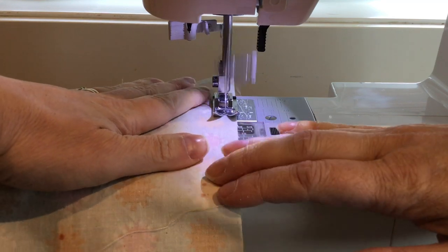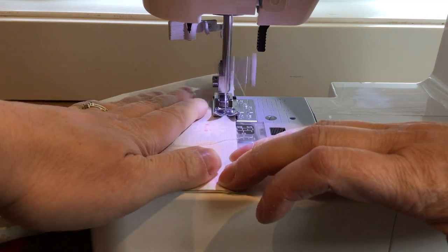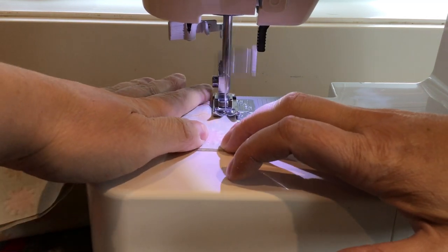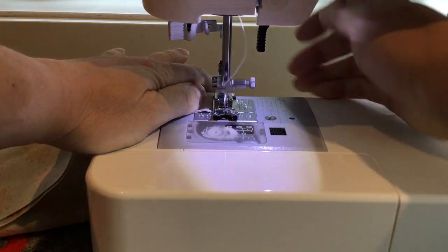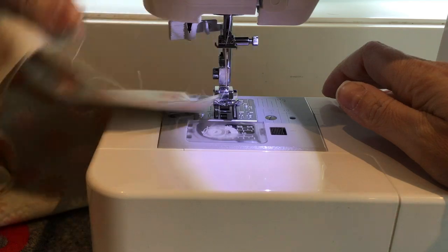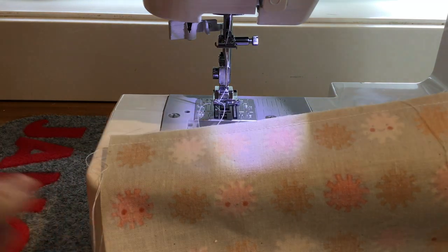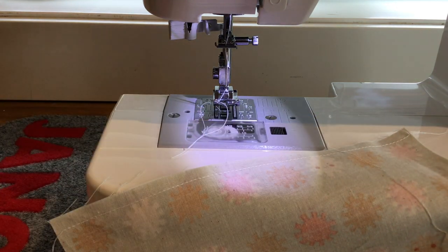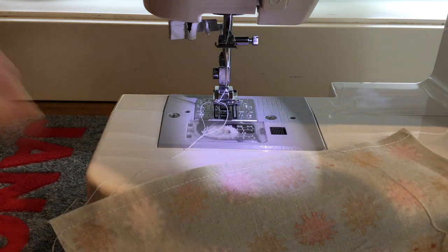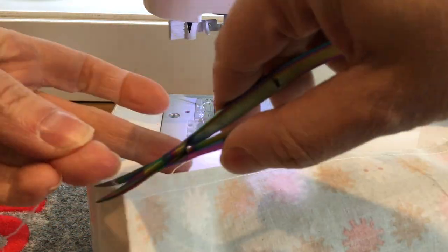It's not really necessary to backstitch at this time as we're going to do more stitching here. Just sewing a straight seam, then lifting and cutting the tails with the thread cutter on the side. This first seam turns our fabric into a big long tube. I'll trim those threads and then turn the fabric tube right side out.